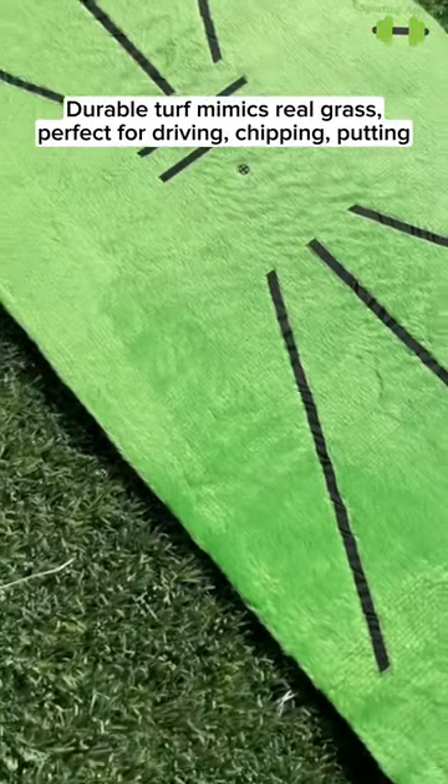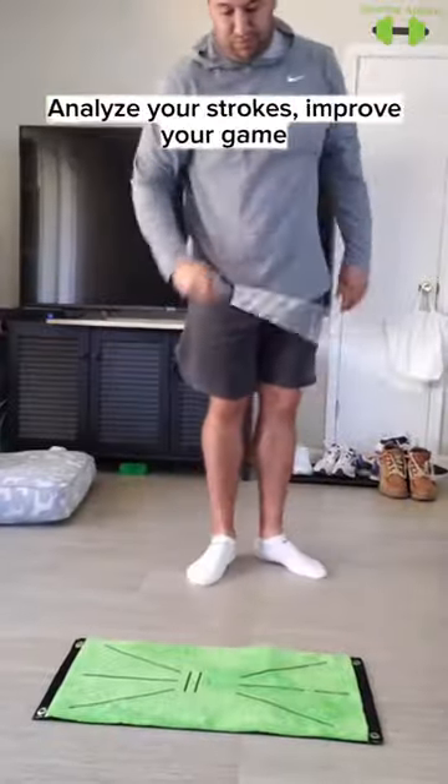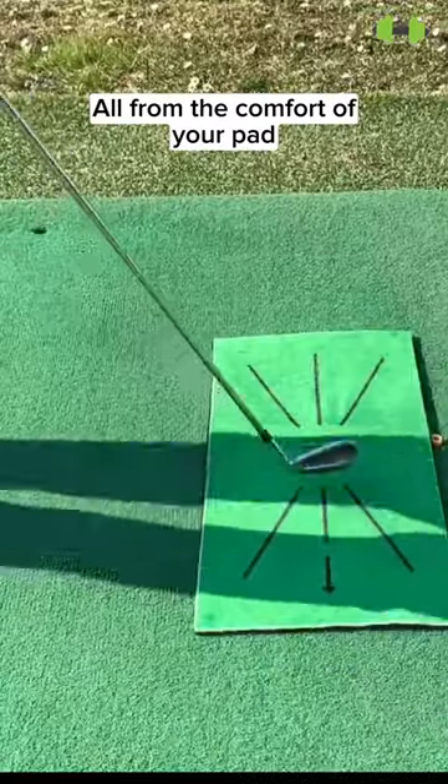Durable turf mimics real grass. Perfect for driving, chipping, putting. Analyze your strokes, improve your game — all from the comfort of your pad.